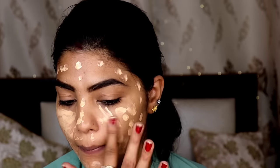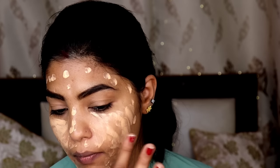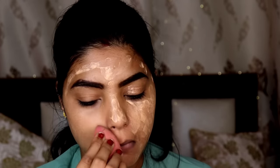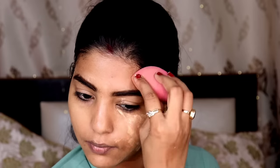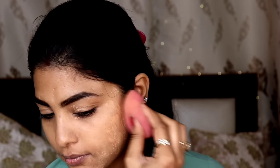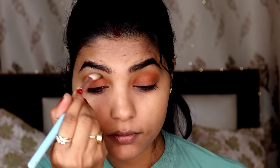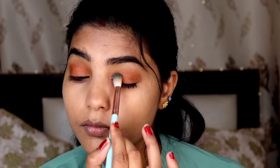After this, I have taken a foundation. I don't particularly like this one — it was my favourite before but I'm not sure why. I used it and spread it with the beauty blender. I will tell you one more thing: whenever you feel that your foundation is not blending well, you can apply a little setting spray and then blend it again. After this, I have used a darker shade from my skin tone and placed it on the whole crease.